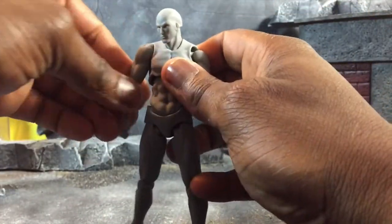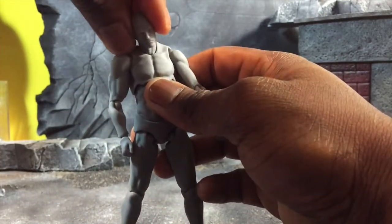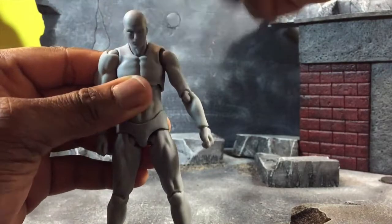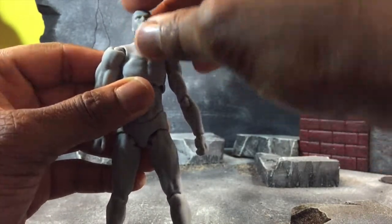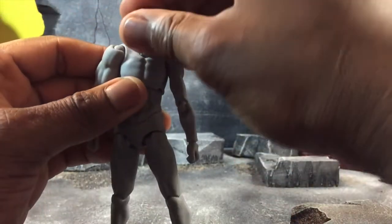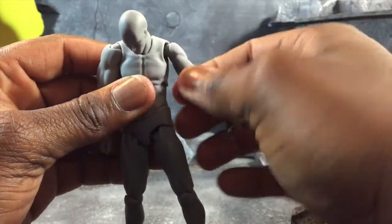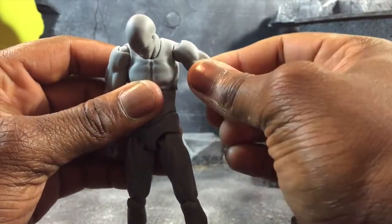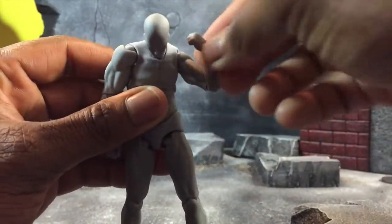There are some issues but we'll get into that later. First off I want to go over the articulation of the figure. The head can sort of move left and right but not really, so that's a downer. He can look pretty far up — that's about as far up as he's going — and he can actually look pretty far down. There is no bicep swivel but there is a bicep rotating joint on the ball joint double joint.